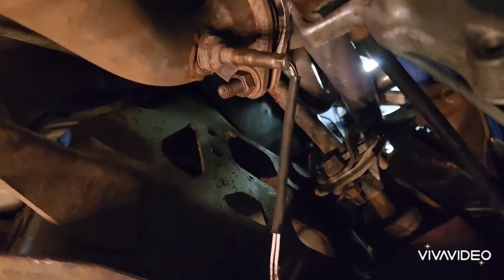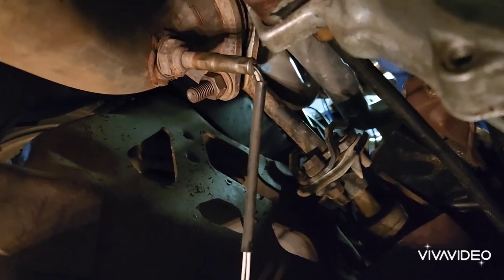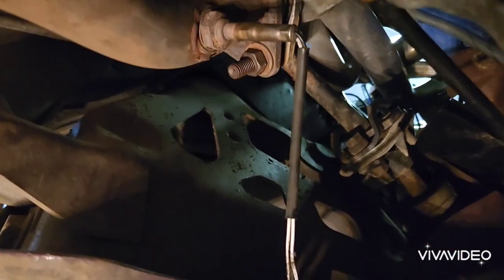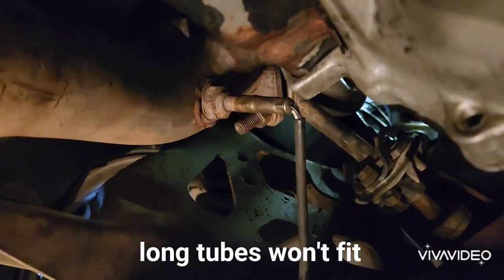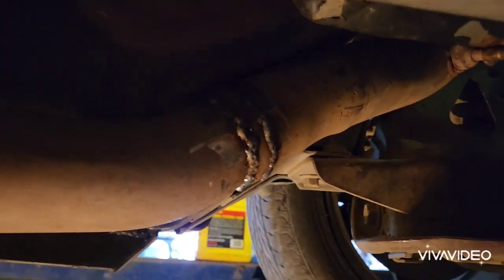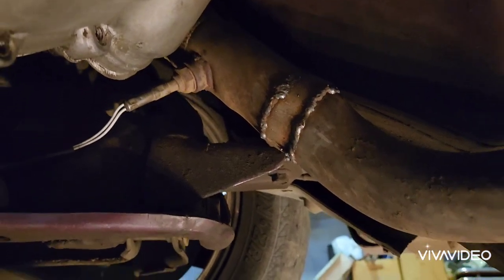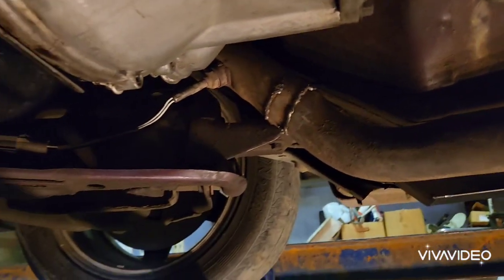The next problem people always mention is the headers. This engine already had ceramic-coated equal-length shorty BBK headers, and because of that it wasn't a very hard conversion — they bolt right up to the 351. But the 351 has an inch taller deck height, so I had to extend each pipe: one about an inch and the other about half an inch to reach the new locations.